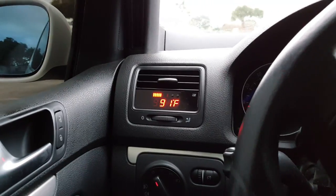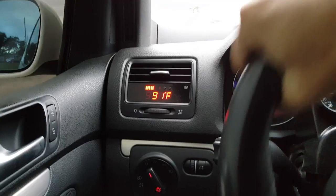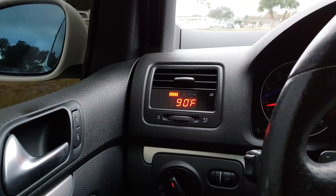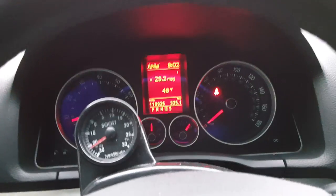They look brighter and provide a wider light with more visible range. The higher the Kelvin, the cooler they look but the less visible range you have — people will see you but you won't be able to see them as well.